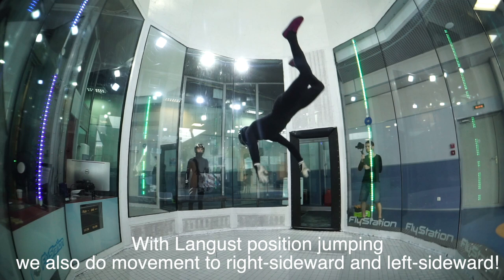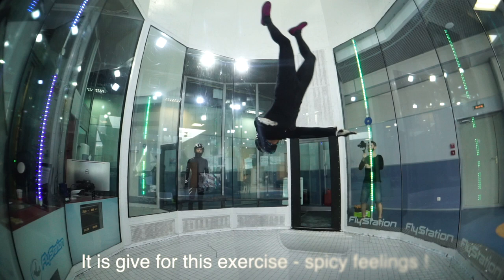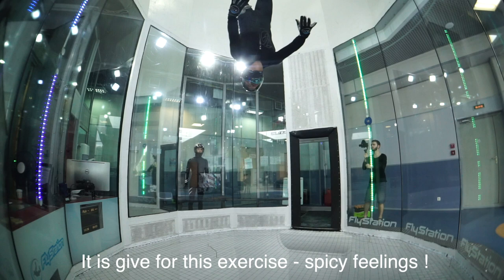How you can see, with one boost position jumping, we posted two movement: two right side guard and left side guard. It is if for this exercise, spicy things.